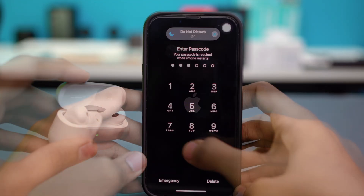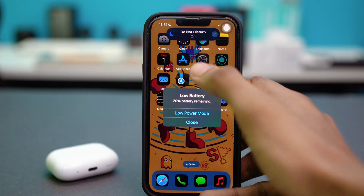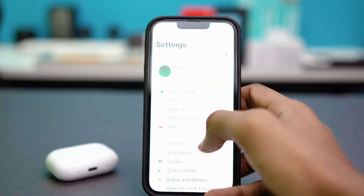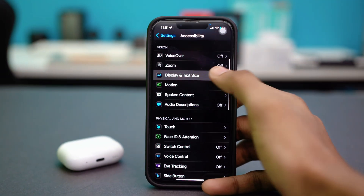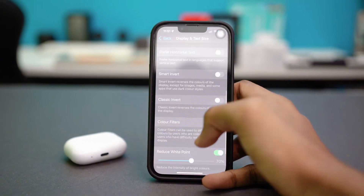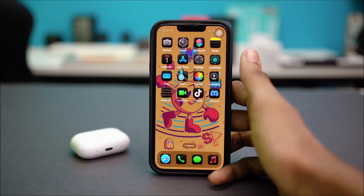Once your phone restarts, reconnect your AirPods — just open the lid and it should connect properly. That's how you fix AirPods not showing a popup on your iPhone. Hope you found this video helpful. If you did, give it a like and subscribe for more useful tips — thanks for watching!